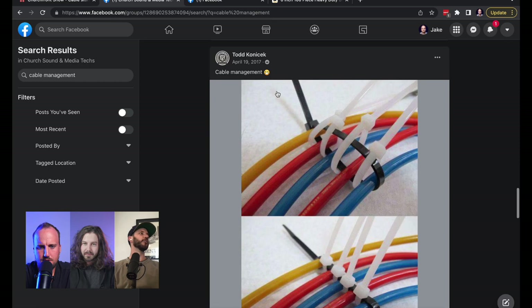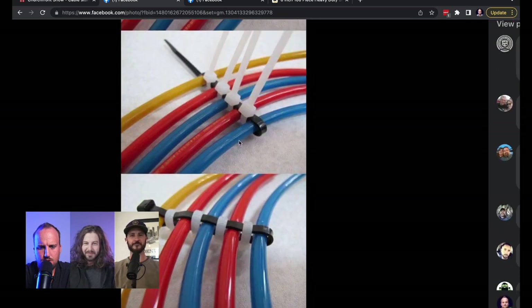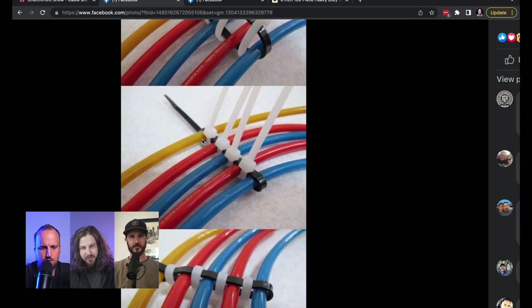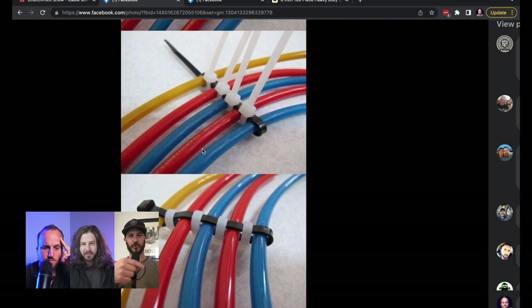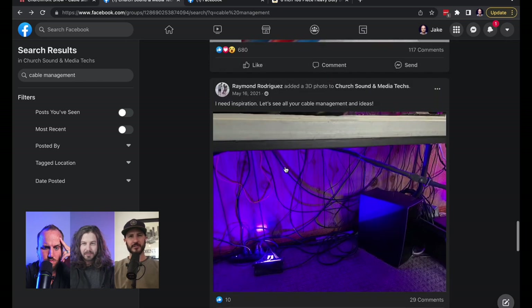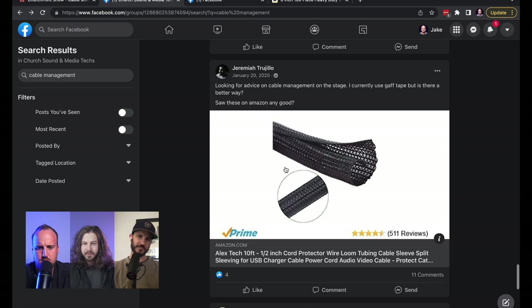Look at this. Are these all cat cables — RJ45 Ethernet stuff? Those are zip ties. It's a black zip tie with four zip ties. You zip tie one to keep them tight and condensed, and then you zip tie the separators. That's really smart. I love that. It's helpful if you need easy access to one specific cable all the time. Zip ties for the win.